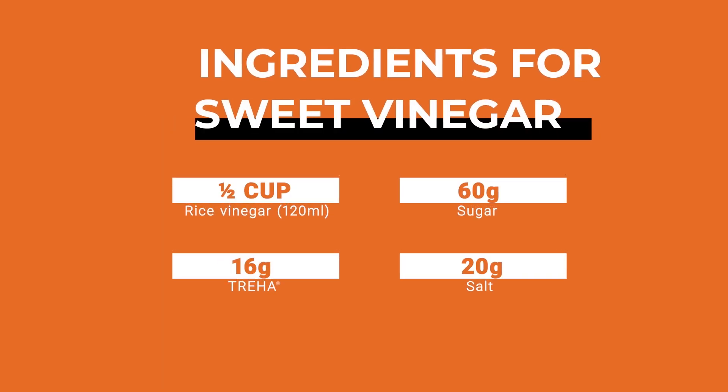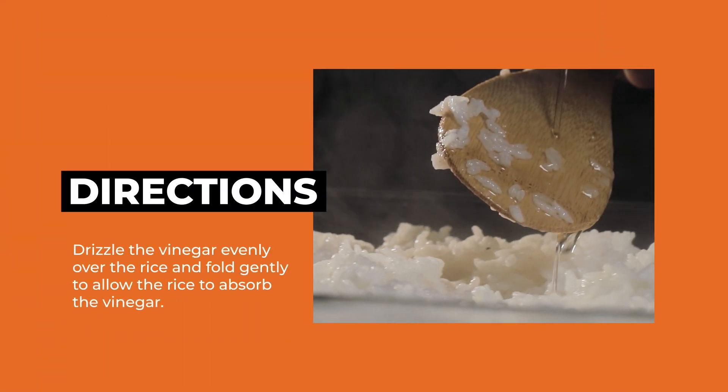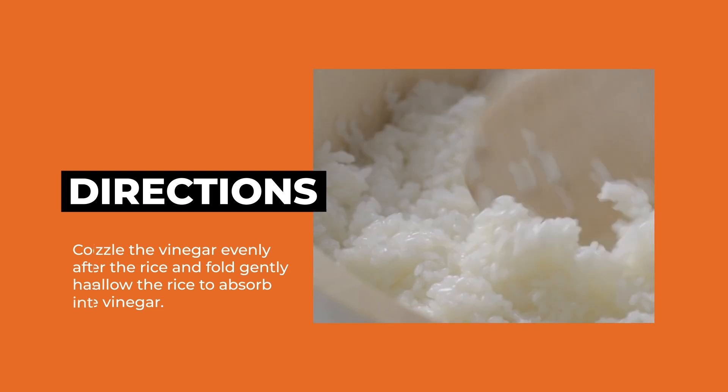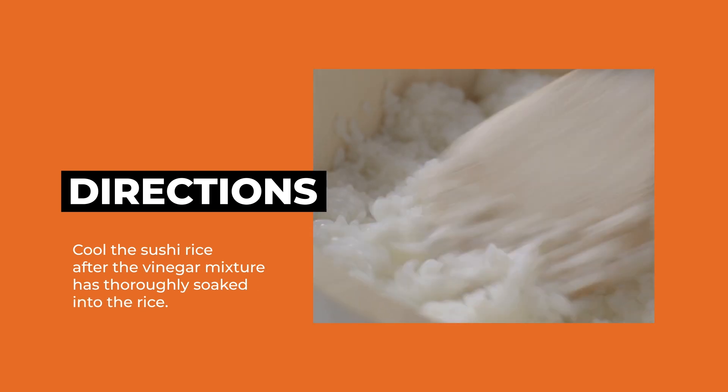To make sweet vinegar, combine half a cup of rice vinegar, 60 grams of sugar, 16 grams of Triha, and 20 grams of salt, and mix until dissolved. In a large bowl, drizzle the vinegar evenly over the rice and fold gently to allow the rice to absorb the vinegar.